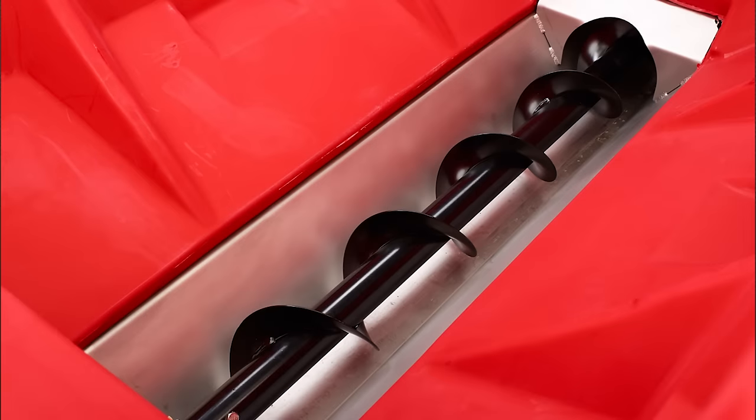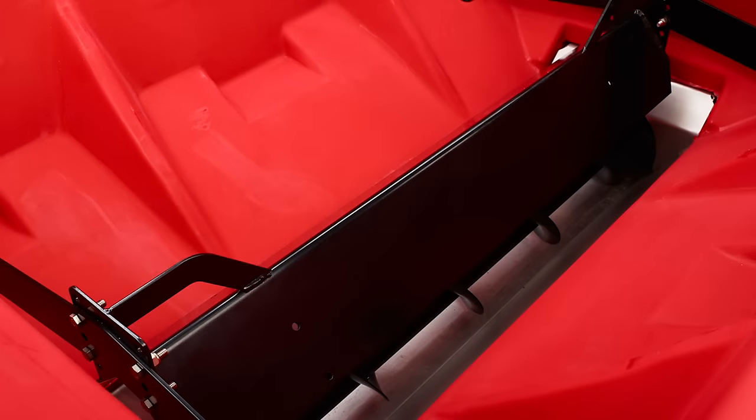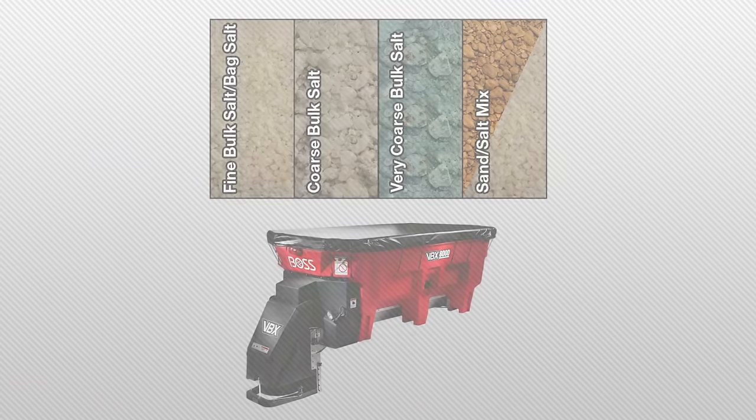BOSS VBX spreaders are available in auger or pintle feed designs. We did this because the material being used can vary like the weather, and we want you to have the best system for your needs. The auger feed system features a 6-inch mild steel auger screw, which pulls the material towards the stainless steel discharge chute. The inverted V-baffle and twin 200-pound vibrators are standard features on the auger system, making this design a great choice when spreading bulk rock salt.